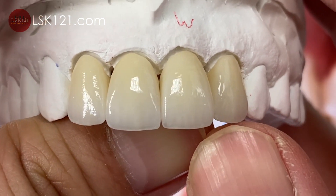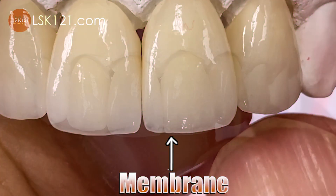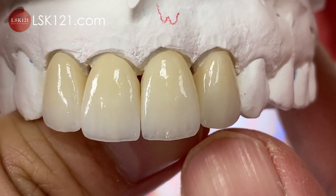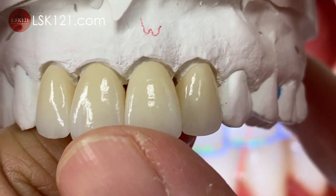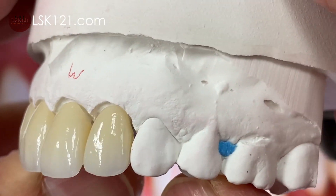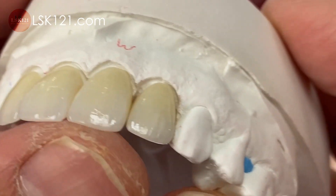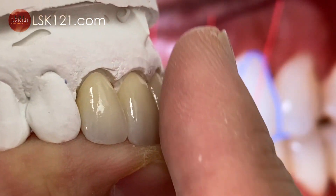This is the final restoration. We created it a little longer with good translucency, good texture, and good emergence profile.